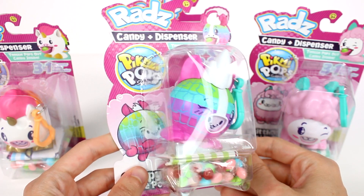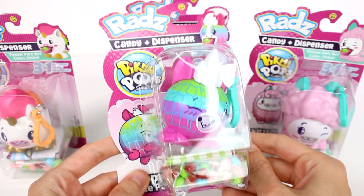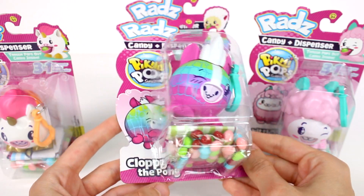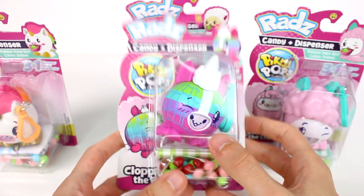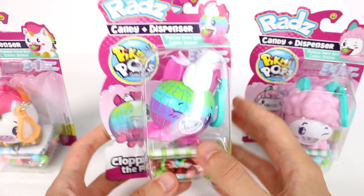Hi everyone, it's Tiffany. I am here with the Pikmi Pop Surprise Radz Candy and Dispenser Set. I have four of them to open up with you guys and I do want to thank Radz for sending these to me for free.